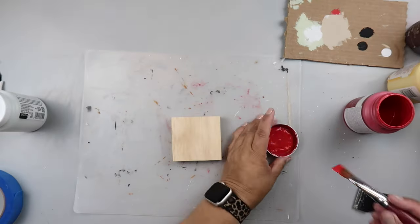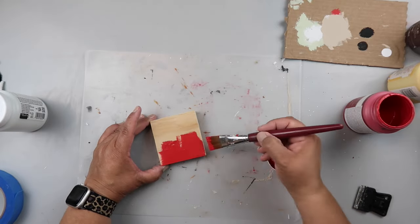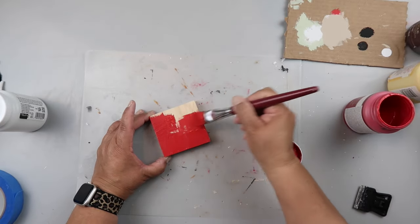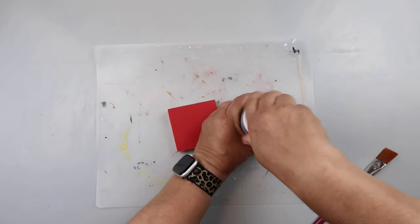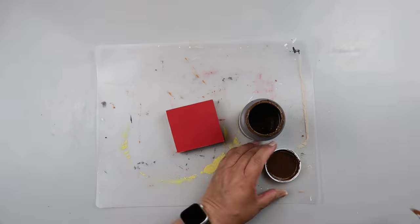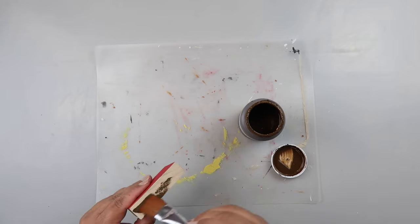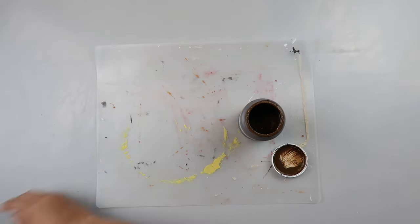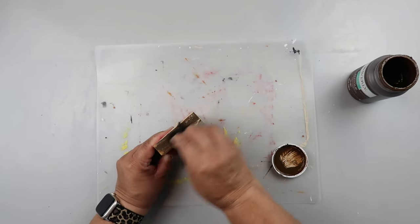This first DIY is super easy. I'm just taking a scrap piece of wood and some Waverly chalk paint in the color crimson, and I'm painting on a good coat on the front of the DIY. On the back and the sides I'm taking Waverly wax in the color antique, painting it on, and then I take a scrap damp piece of cloth and wipe it off. Some people use a baby wipe, but I usually prefer to paint it on and then wipe it off.